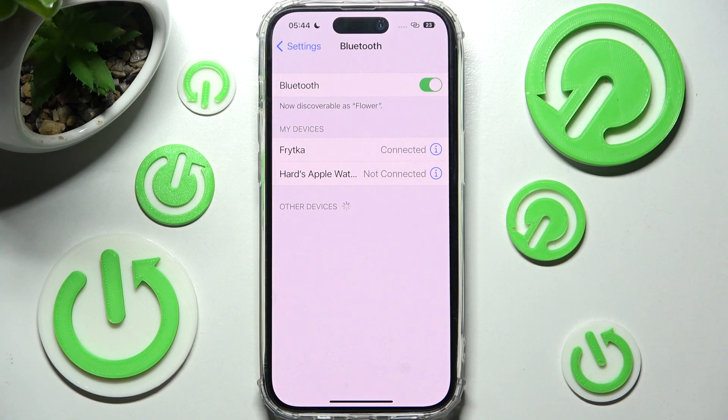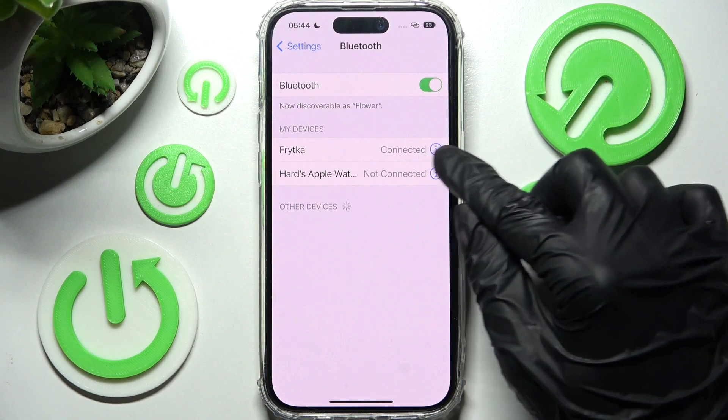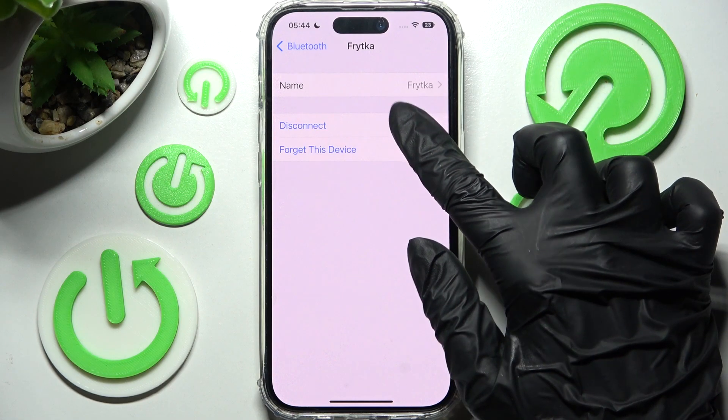If you wish to disconnect them, you can do that by choosing the little icon next to the device and choosing 'Disconnect'.